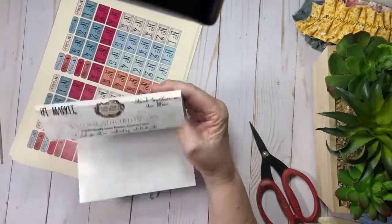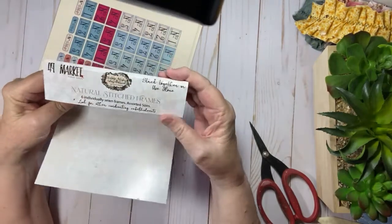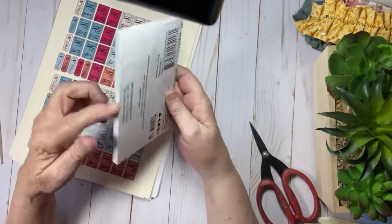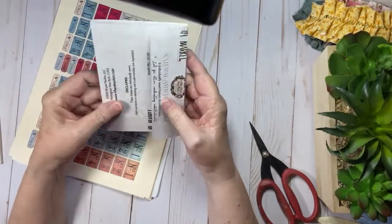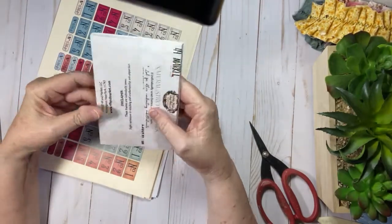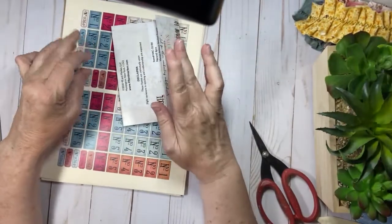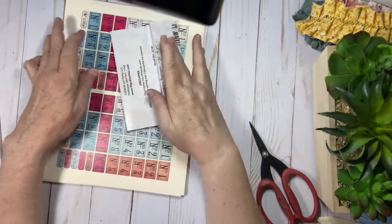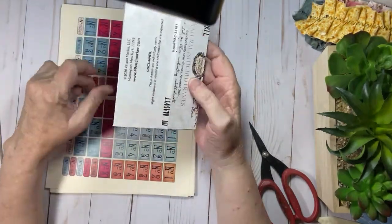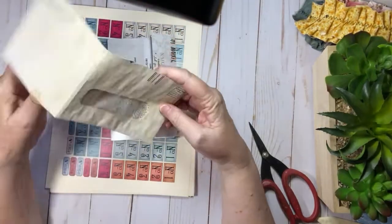So I had this leftover packaging and I thought, this packaging was just cool. I did score it a second time — I think that's about a quarter of an inch. And then I folded it and scored it another quarter of an inch because I want this to be the journal, or whatever this is going to morph itself into, because I don't know yet what we're going to do.